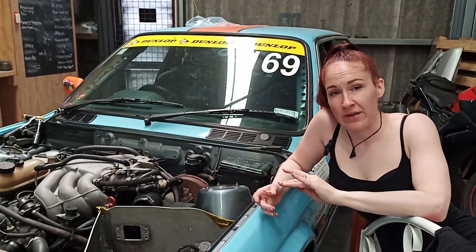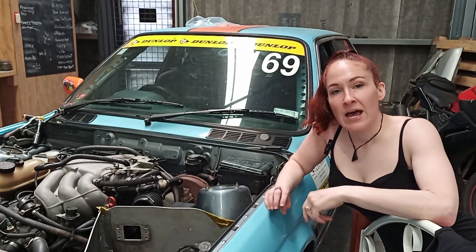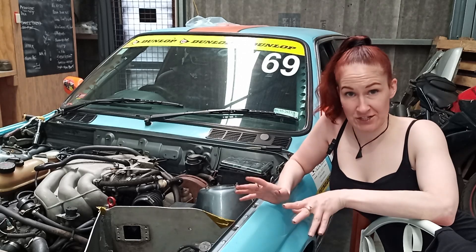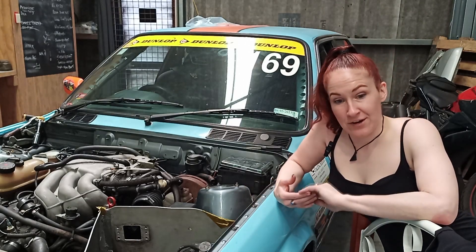In addition to a drip pan, you're probably going to want to go here, take out fuse number 11 — which is the fuel pump fuse — and turn the engine over a couple of times to get rid of all the extra fuel in the system before making a mess.